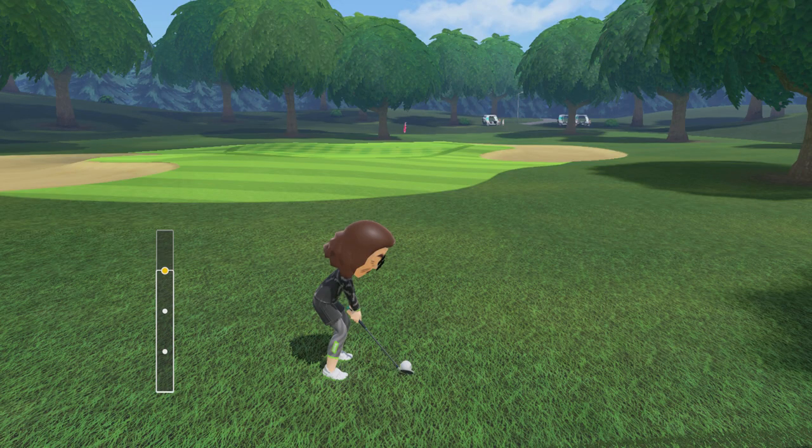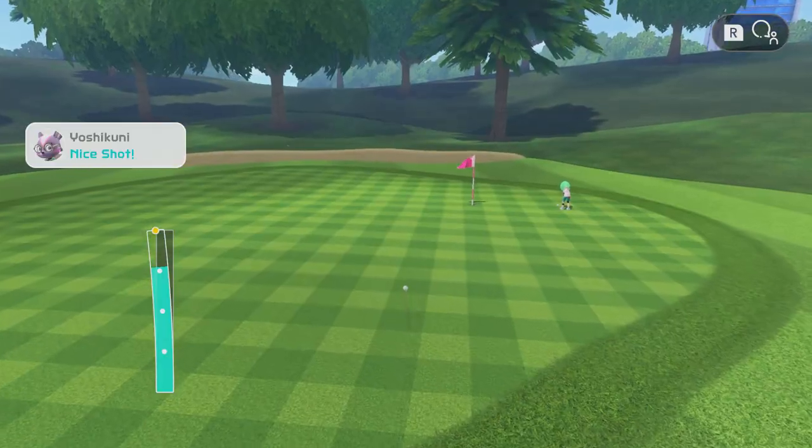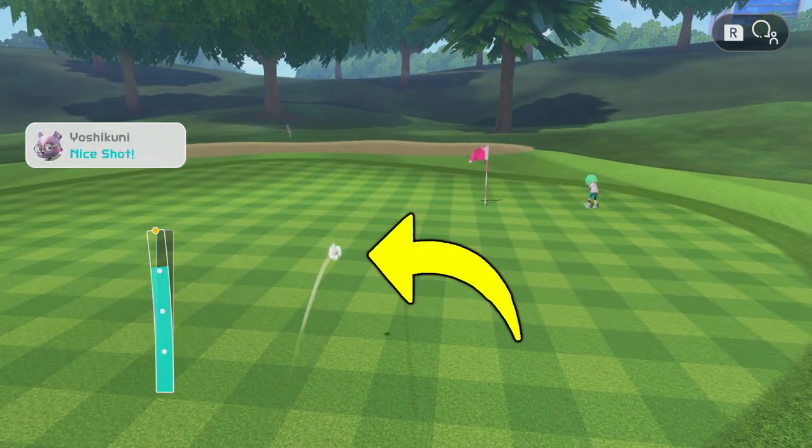Backspin is back! When swinging, if you come to a dead stop as soon as you hit the ball, you can add some backspin onto it — you can tell you've got it because it will show a little white backspin aura when it hits the ground. It takes a little bit of practice, but this is great when you think you might have just overshot on the green.